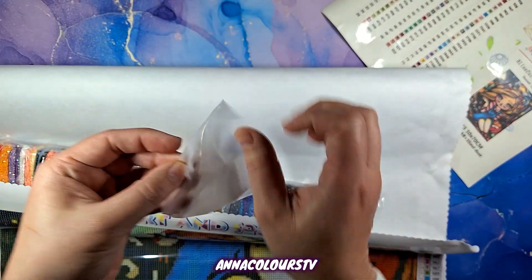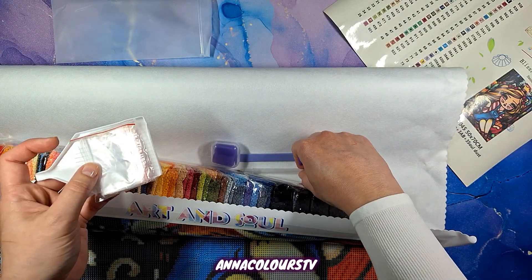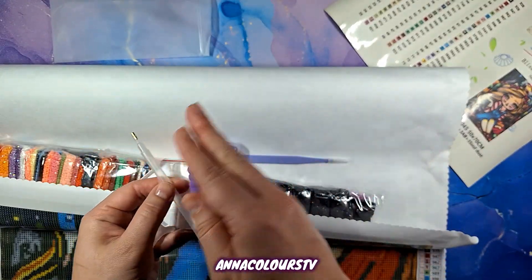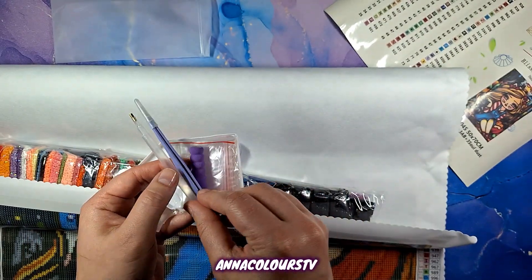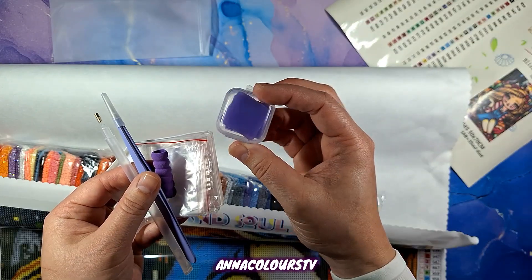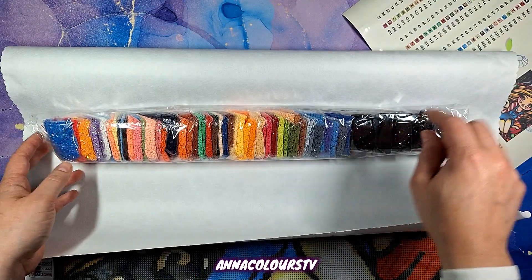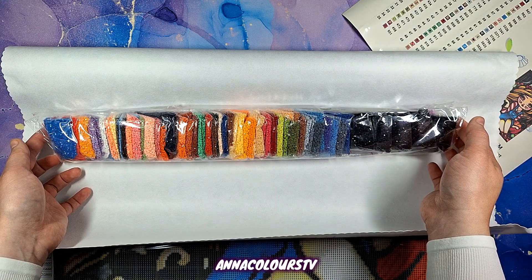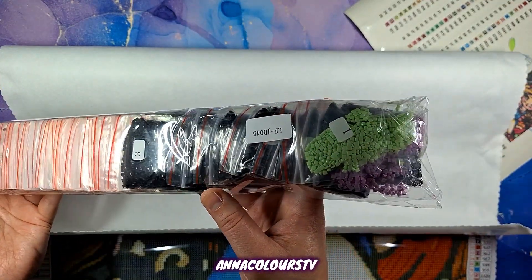We have a kit, a little tray, baggies, a pen, multi-placer, multi-placer squishy, tweezers — I love all the purple. This is a square kit so I get tweezers and six pads of wax. You have two, three, four, five blacks — that is perfectly fine — plenty of beautiful colors here.